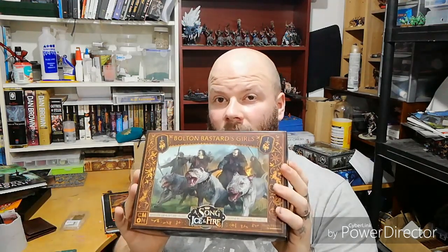Welcome back to Geeks of the Realm. In this video we're going to be doing an unboxing of the Bolton Bastard Girls for A Song of Ice and Fire, the miniatures game from CMON. We're going to open the box, look at the cards, talk about the unit, and then have a little review at the end.